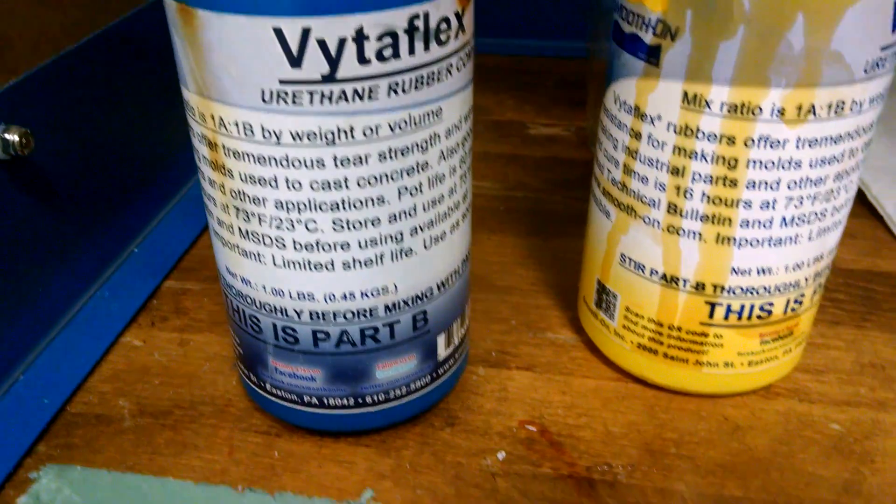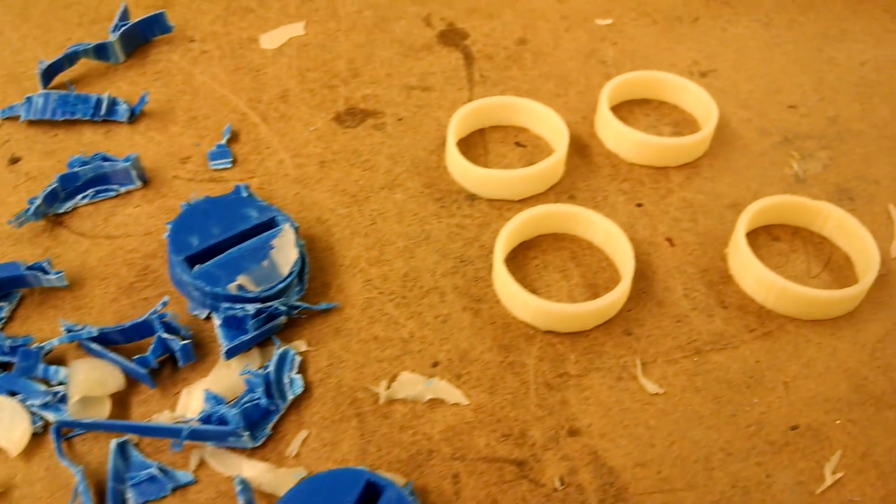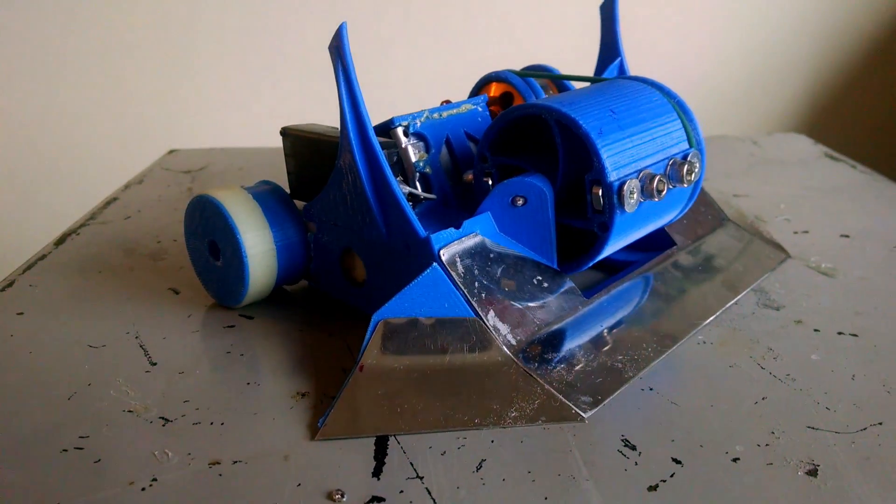The last step was to break out the urethane and mold the tires. Those were quite difficult to get out of the mold, but eventually I got them and they turned out pretty grippy. So here's a little tour of the final product.